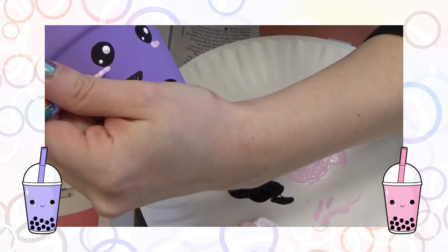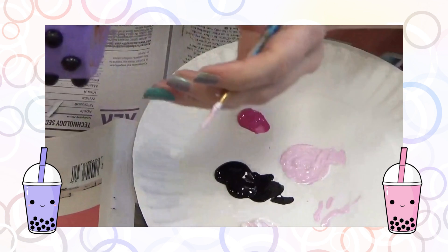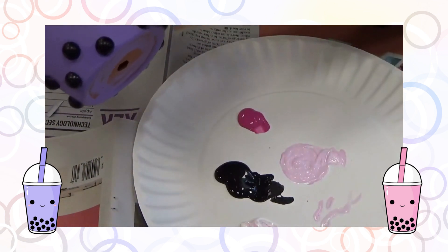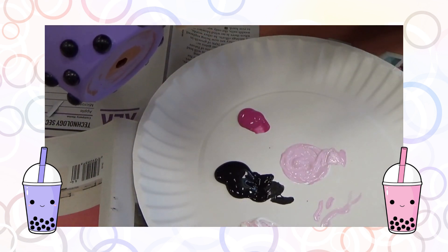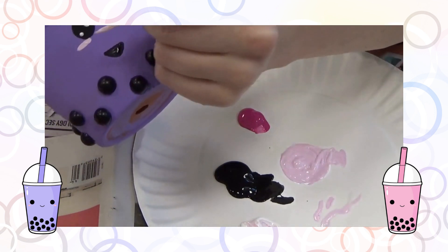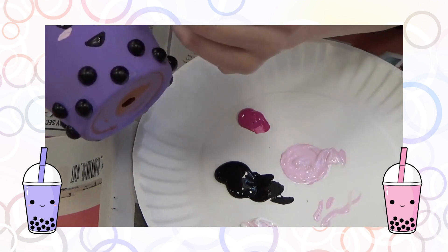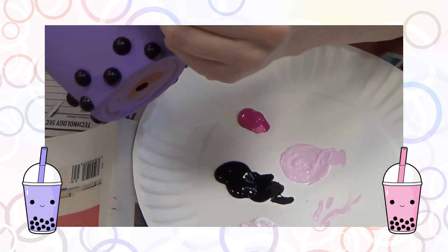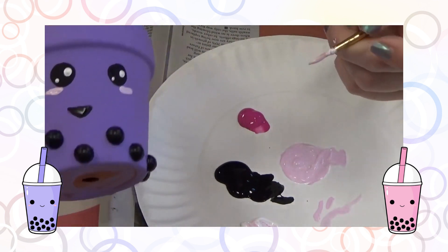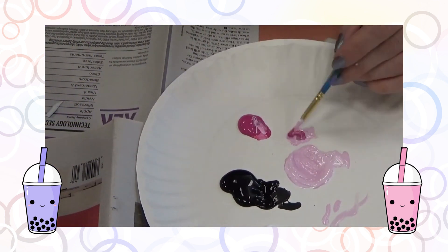Just a cute little blushing boba planter! Eventually I decided I didn't like the color of this pink, so you'll see me mixing up a slightly darker shade. You can just play with the shape and make sure it's exactly the way you like it — perfectly imperfect, there's no right way.